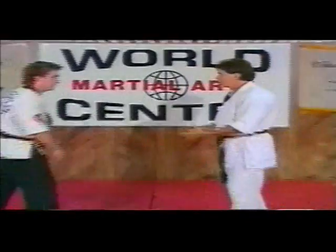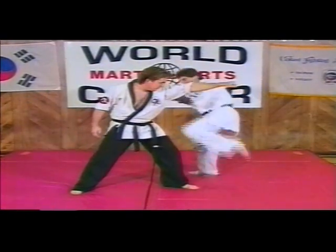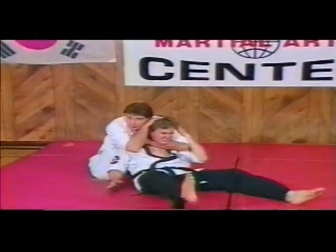Now I'll show it again from this angle. So as the strike comes in, you evade and then open up in here, kicking here, here. Open up, come in between here. You've got your full choke already set. Kick the leg out, set him down.